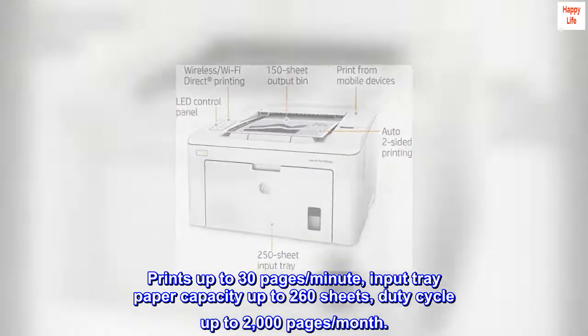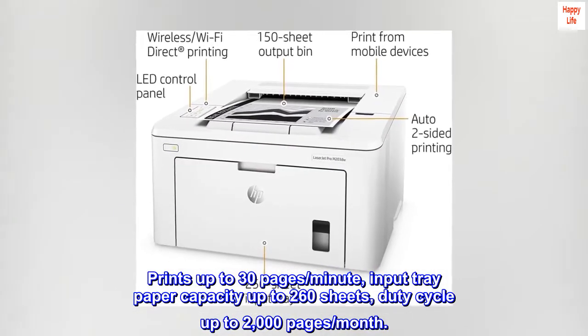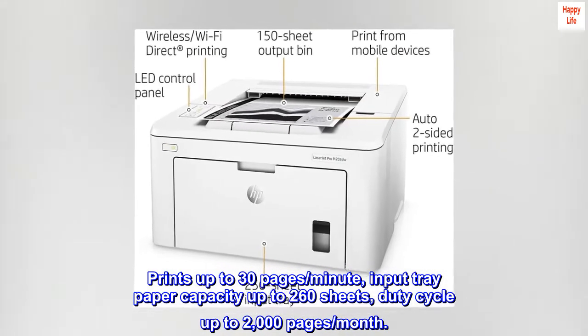Prints up to 30 pages per minute, input tray paper capacity up to 260 sheets, duty cycle up to 2,000 pages per month.